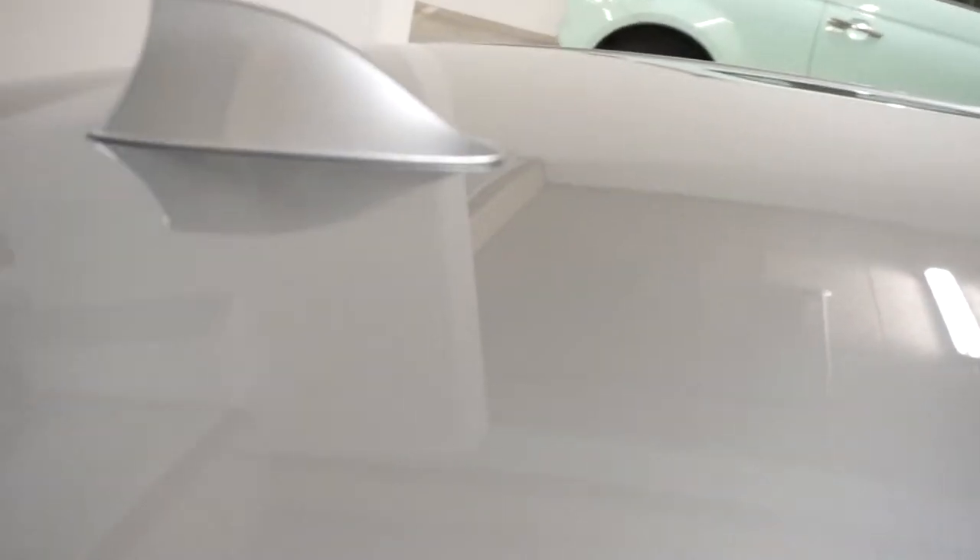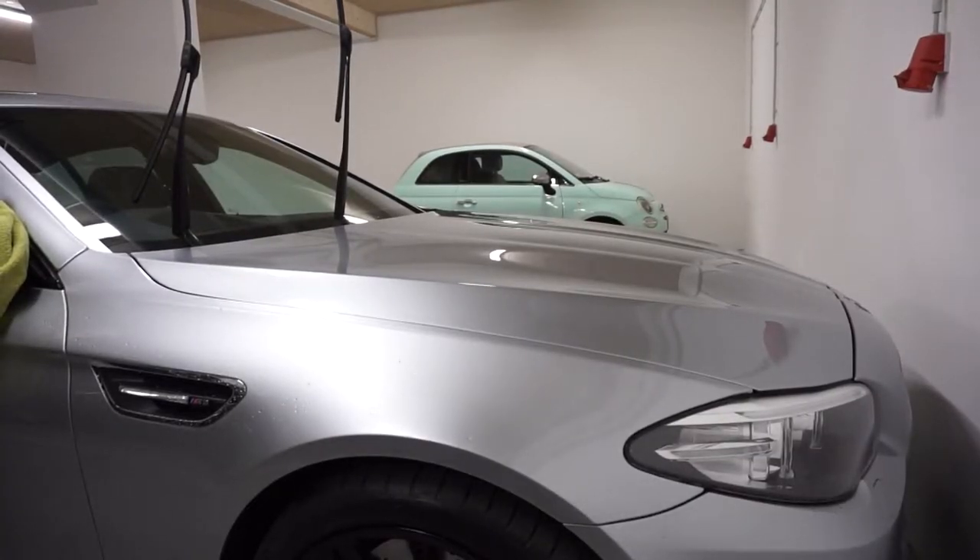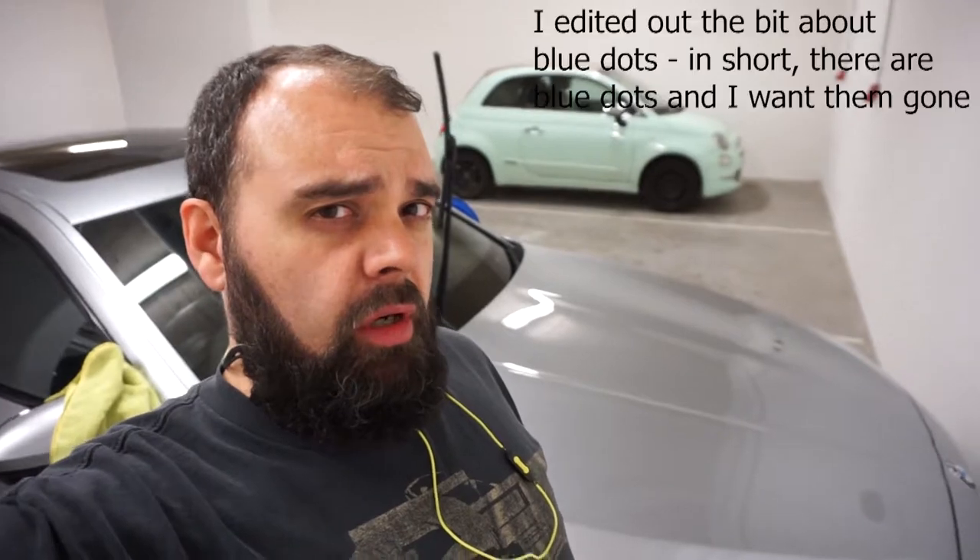There's your before shot. Let's have a good look at that reflection in the dull light. Hopefully there aren't too many swirls. OK, that's bang in the middle of where the sunroof is. So we're making progress. I can't find the blue dots I was talking about — only found one on a B-pillar and it came straight off.